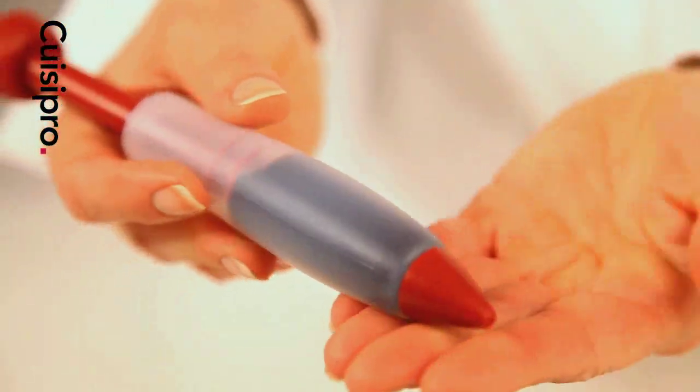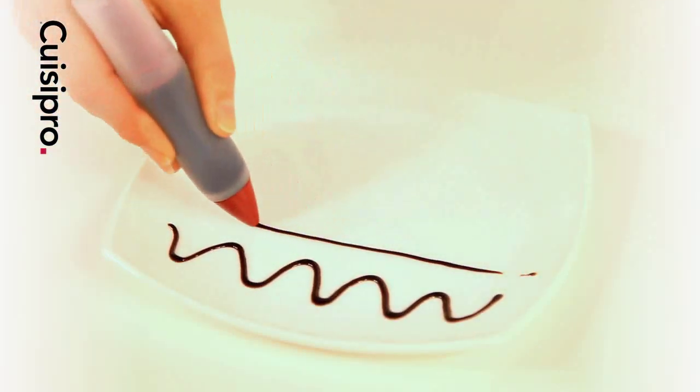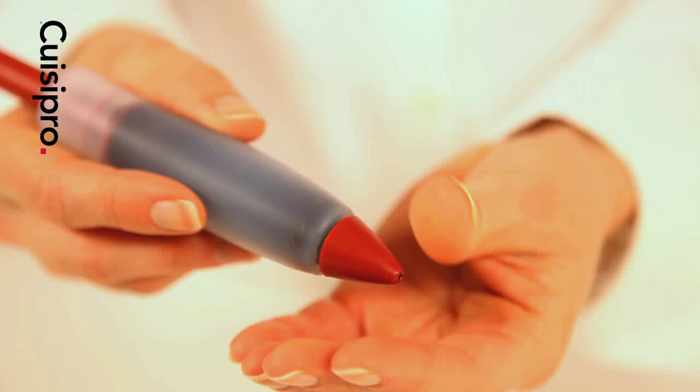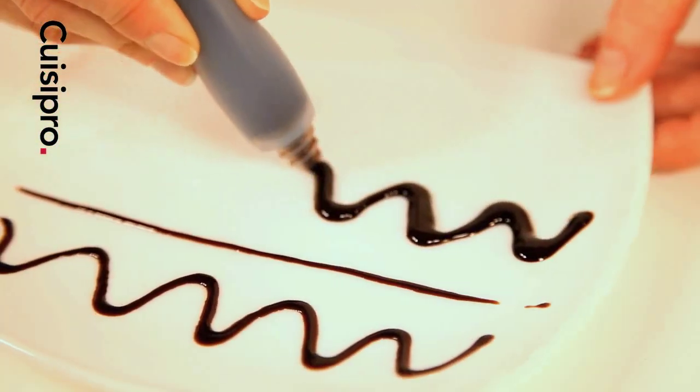Using the decorating pen is as easy as writing with a regular pen. Use the red tip for fine lines, or remove it for thicker strokes. Hold naturally, gently squeezing the sides to release sauce as you go.